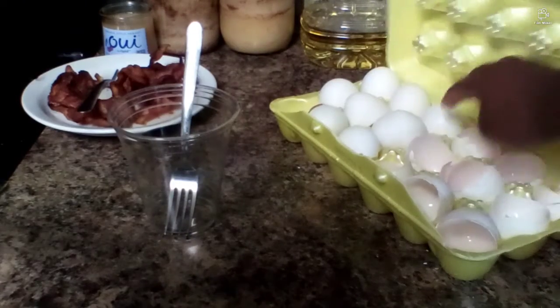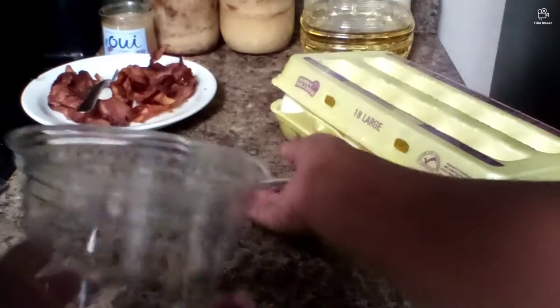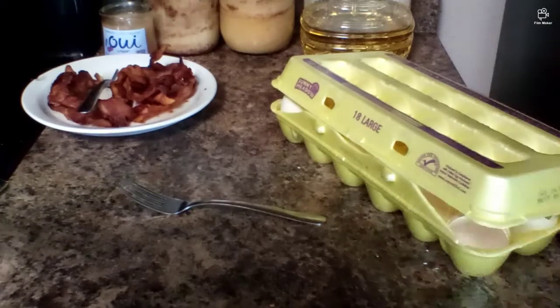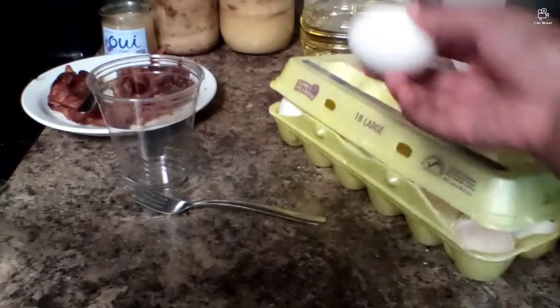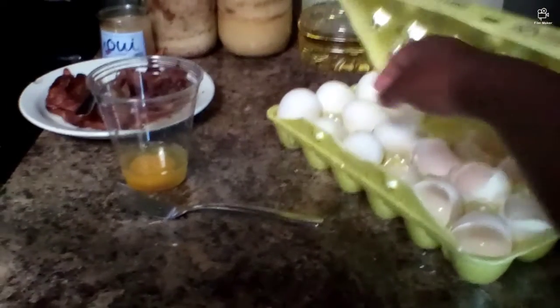So I want to get an egg, but first let me make sure the cup is nice and clean. I just got a plastic cup right here, making sure there's nothing on it. Alright, nice and clean. So as I was saying, I'm going to crack an egg.